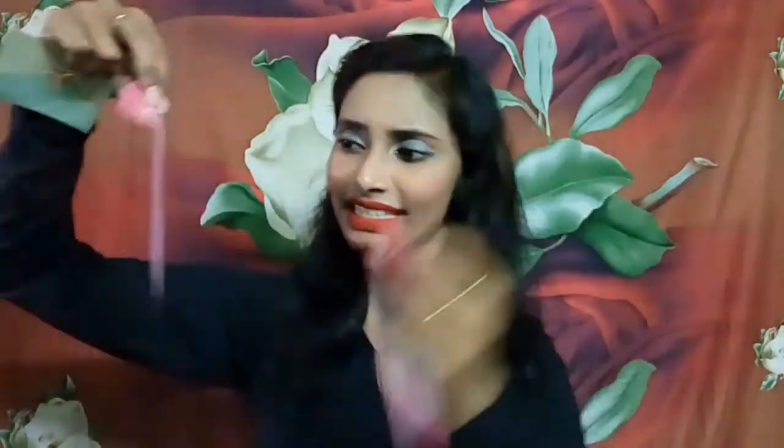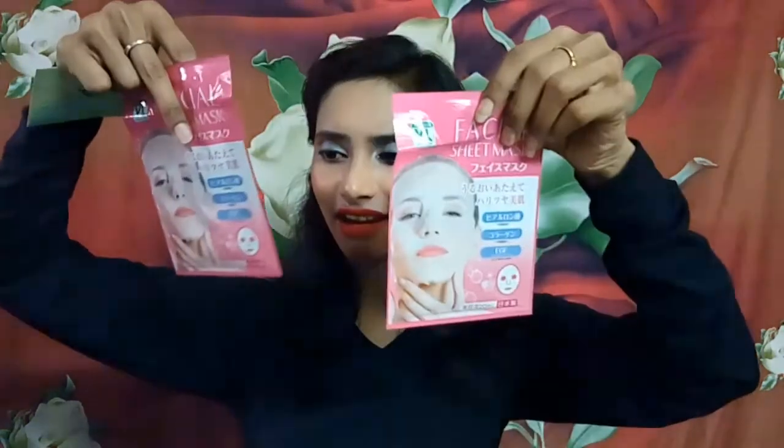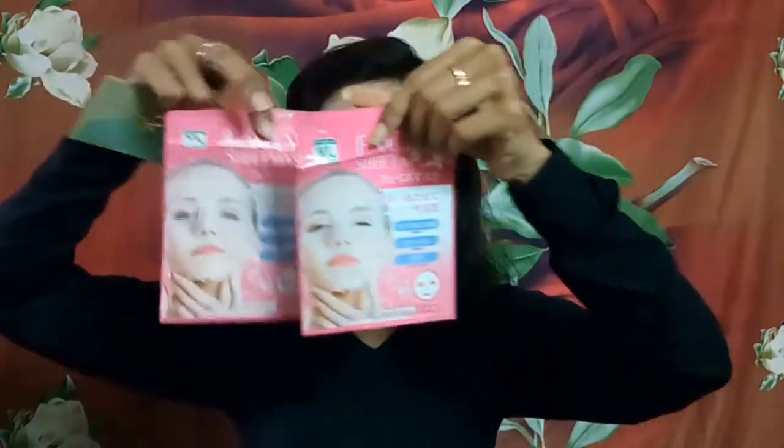Moving on to the seventh product: two sheets of facial sheet mask. You can see they are very thin. These are made in Japan or Korea — I'm not sure, because sheet masks are mostly Korean-based. Each pack is 20 ml. I couldn't find any English printed information on the pack, so I can't give more details. That is our seventh item.